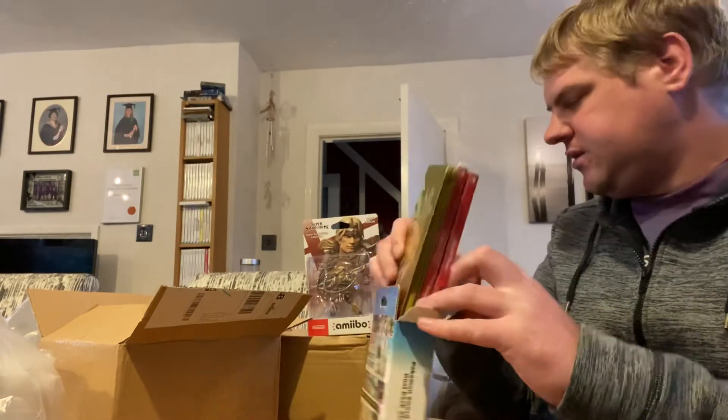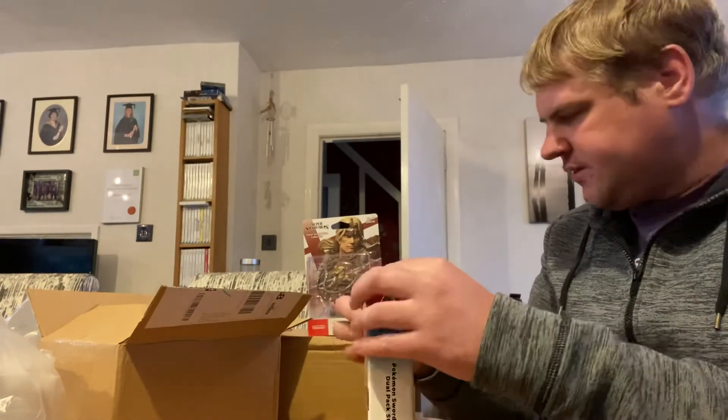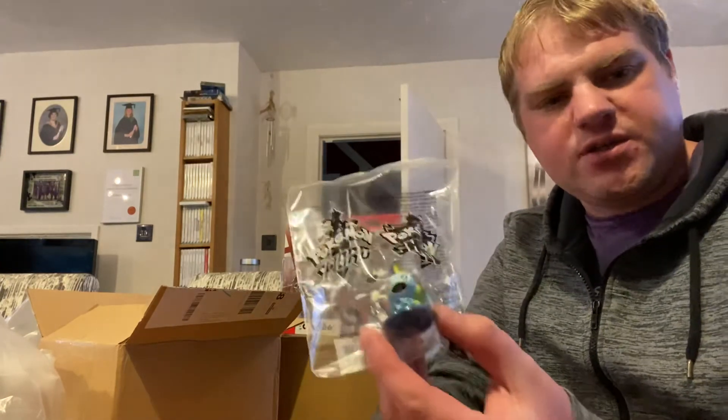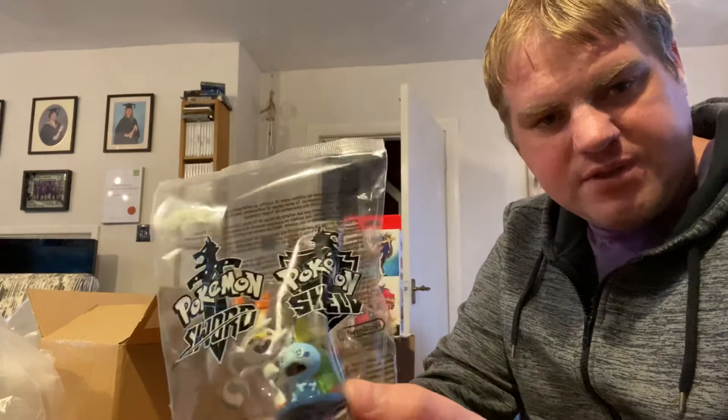So that is my unboxing video - Pokemon Sword and Pokemon Shield dual pack and also the Simon Belmont amiibo. Sorry to keep you waiting for a video, guys. Hopefully I'll get some more stuff up soon. Let me know in the comments below who you think I should choose as my starter - should it be Grookey, Sobble, or Scorbunny? I've been flicking between Scorbunny and Sobble as my two favorites. Anyway, thanks a lot guys - until next time, see you later!